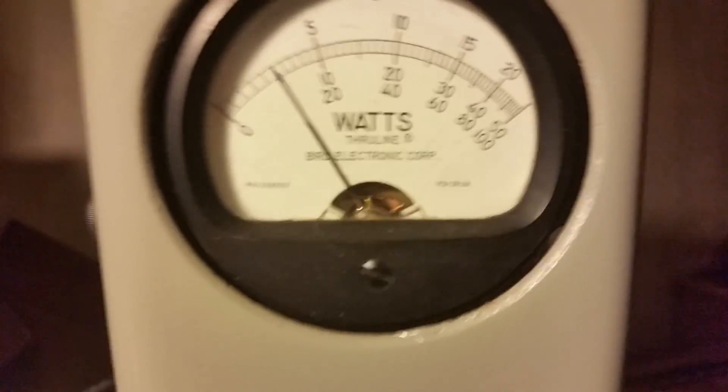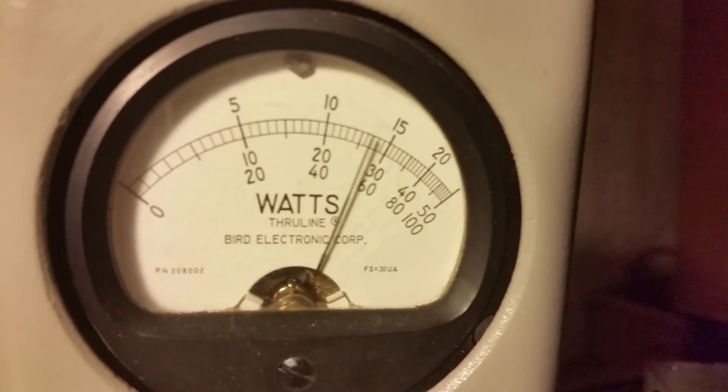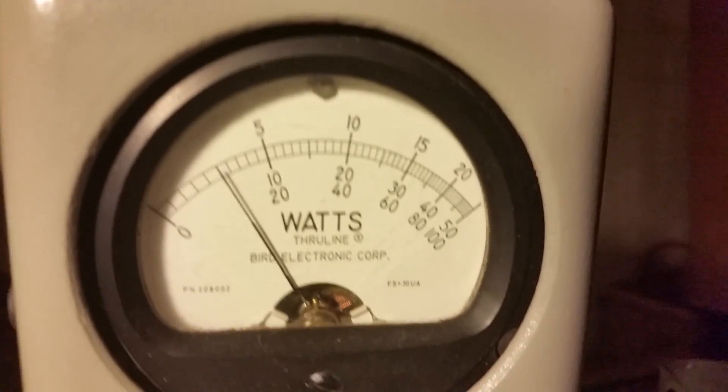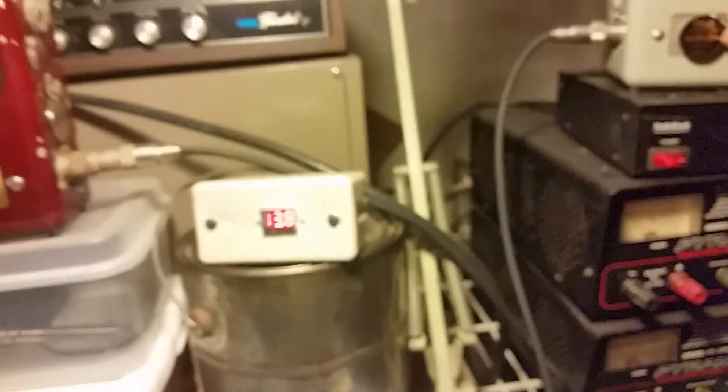1500 watts dead on. All right, brother, there you go, man — 1500 watts, a little bit under 600 carrier. I'll show you what we're driving into it so you can see. Got the wrong slug in for that, let me take the slug out.